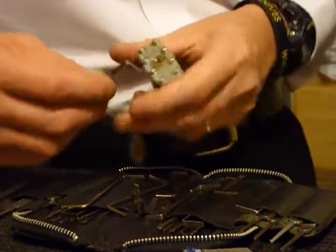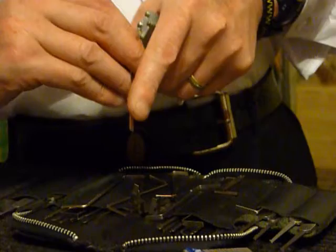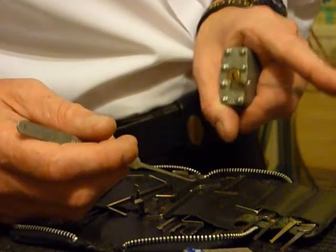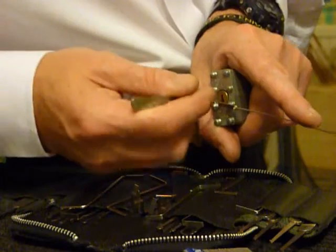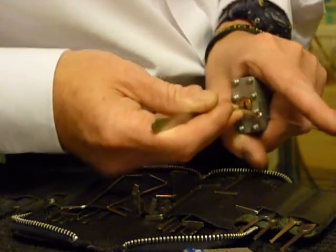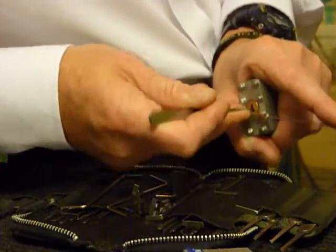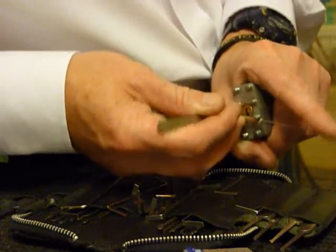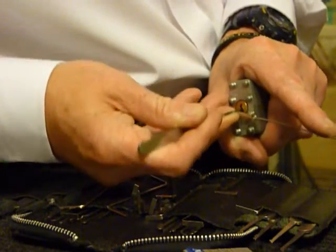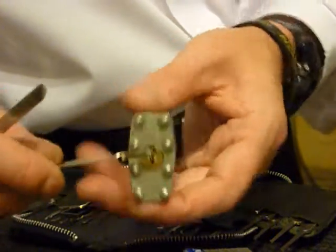So with this one, your tension wrench in. Any newbies may be way past this, but there could be somebody that's literally just gone out and bought their first ever pick set, so hopefully a few little tips may help. Like I say, with the tension on, it goes just a tad more into the back — went back to front. There you go — I think I put in a little bit too much on the first go with that.